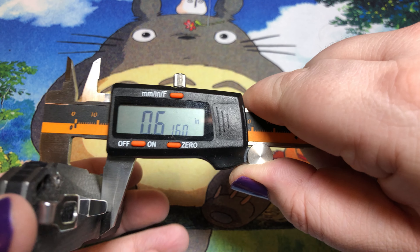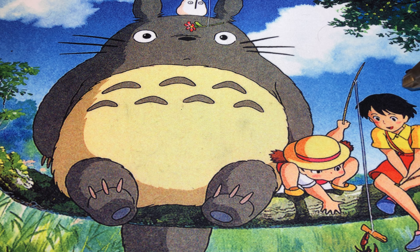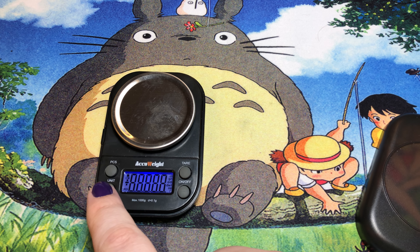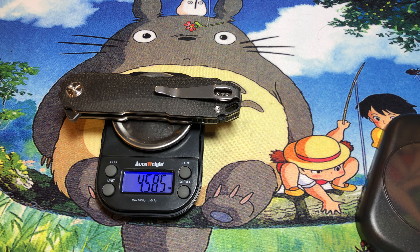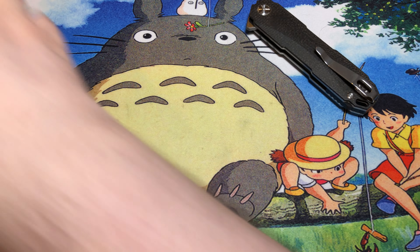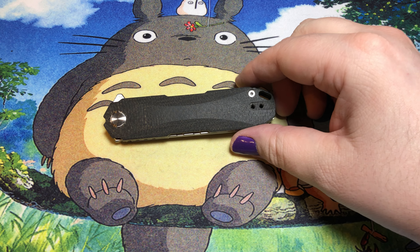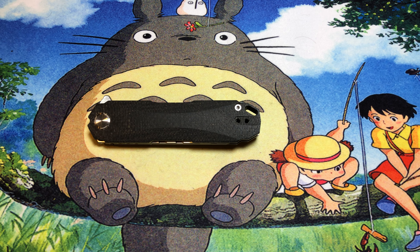It is a bit of a thick boy — just a little over 0.6 of an inch. I did say this guy was heavily skeletonized, but it's still a four-inch blade of D2 steel. It's still going to be just under 4.6 ounces — about 130 grams. For the people who are 'ounce-an-inch' all day long, that's a little over half an ounce more than they'd want, but generally if you're counting weight like that, you're not going to be carrying a four-inch blade anyway.